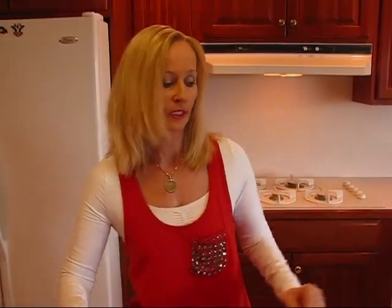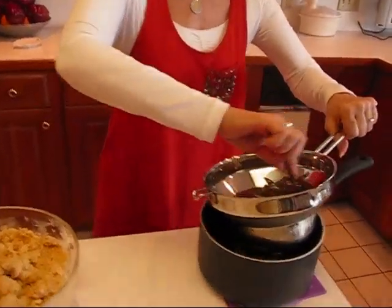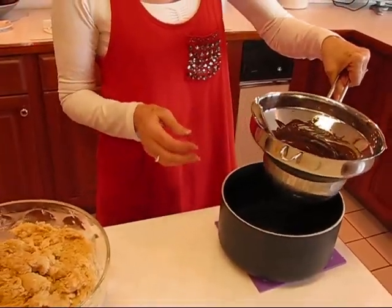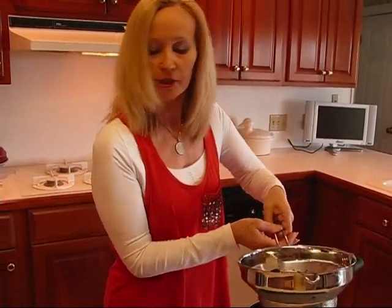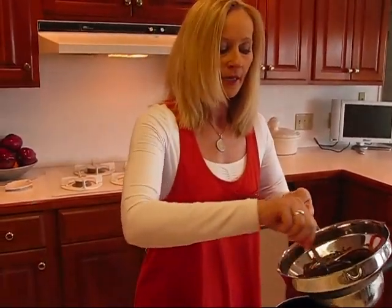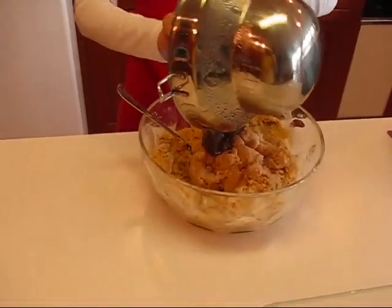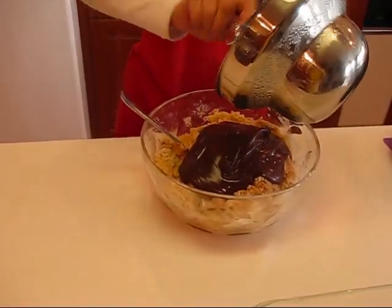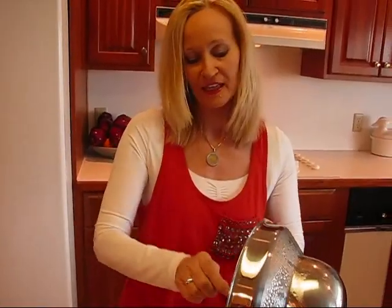I'm continuing to combine my brownie mixture. I think it's going to be a little easier if I go ahead and put in the melted semi-sweet chocolate chips. Remember, this was two bags worth and I've had it over hot water. It's not really steaming much anymore so it won't cook anything, but it will help make this easier to blend. I'm just going to put all of that in.